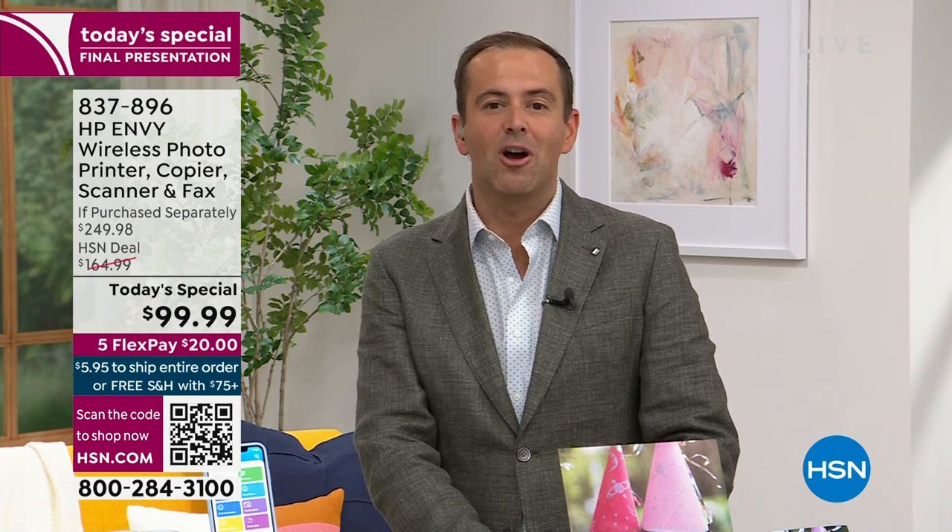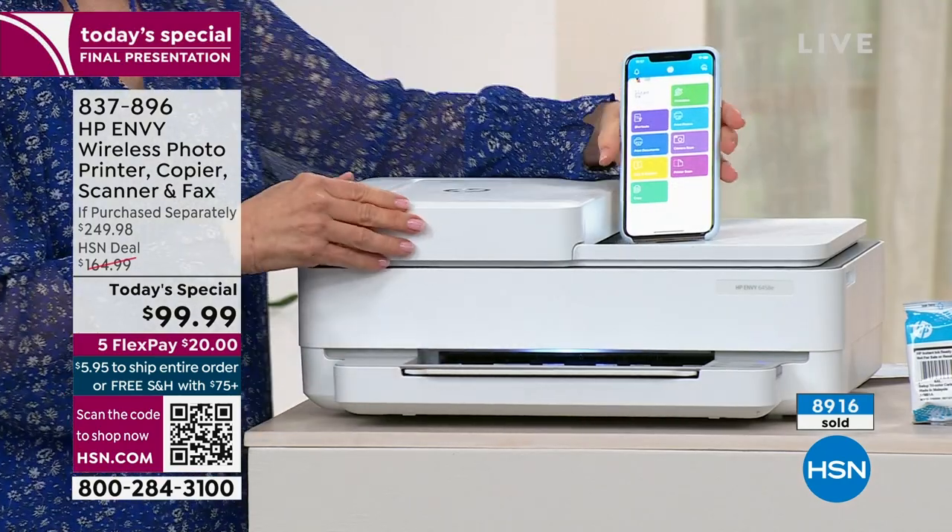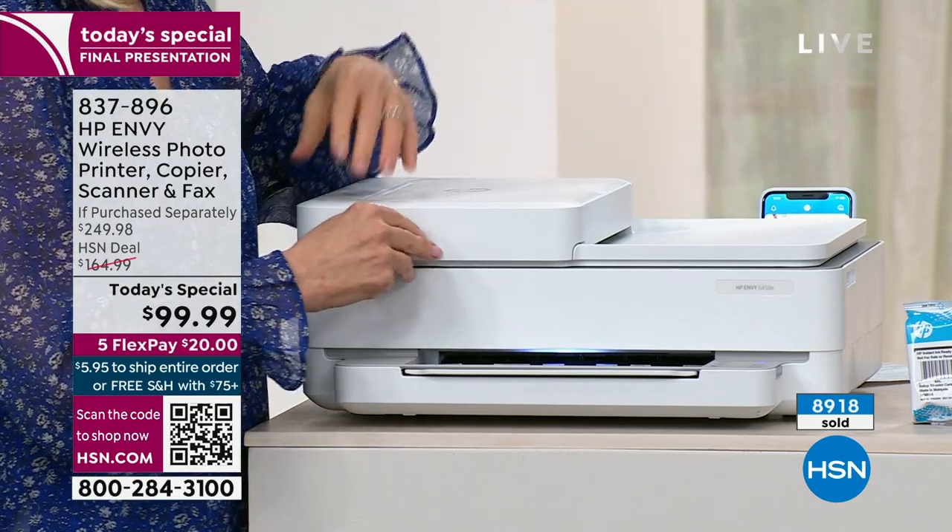Ten minutes left before Julie goes home. Our HP printers have sold out completely in past presentations, and as we head toward the 10,000 mark again, this is a last call. We're at 8,900 with over 500 people still placing orders — this is an opportunity to get more for less. You don't need to have the older model that's too noisy, gets jammed, or doesn't print good quality images.